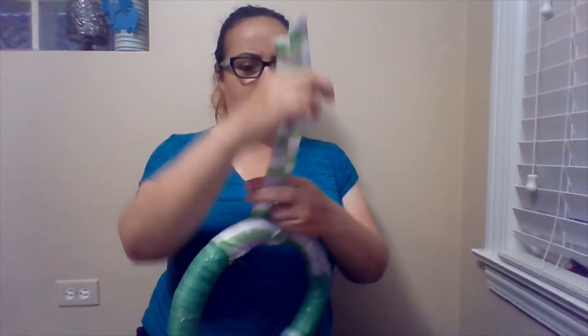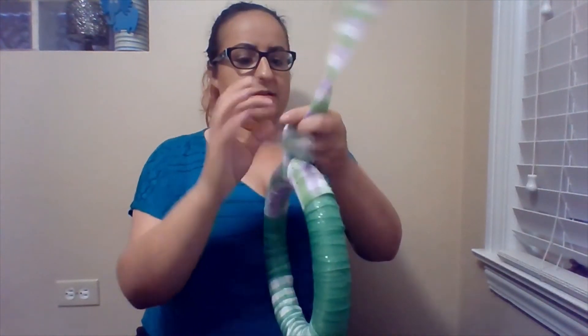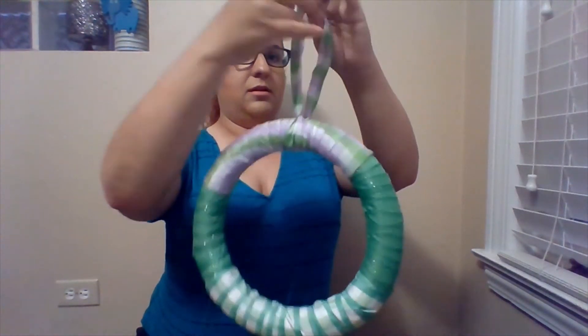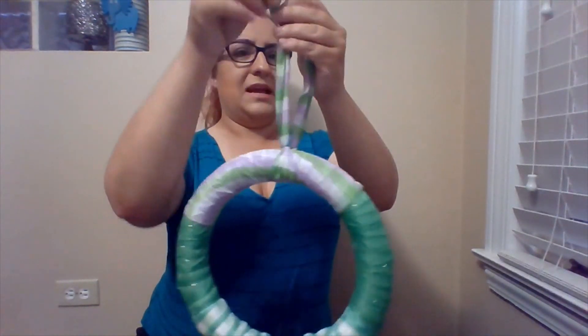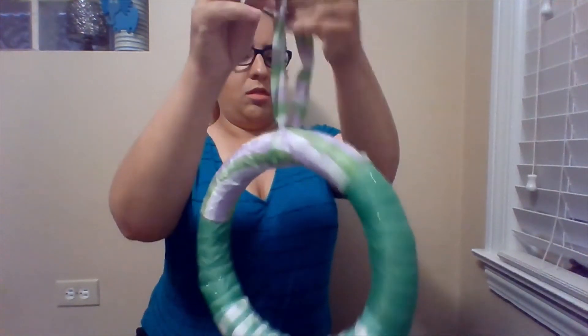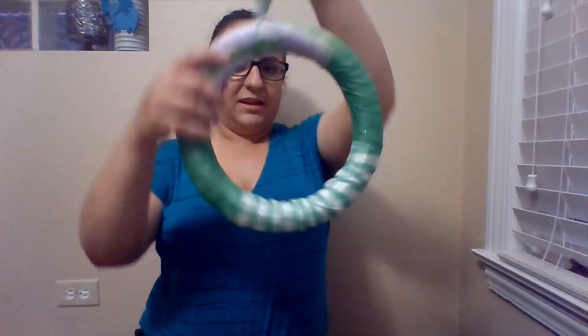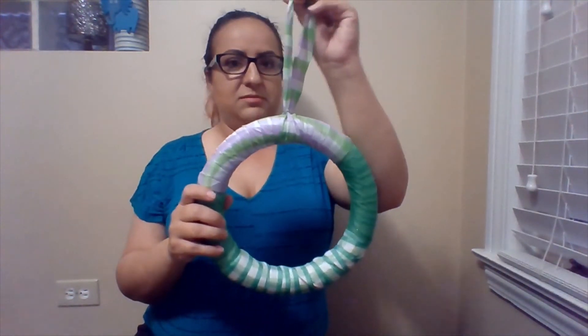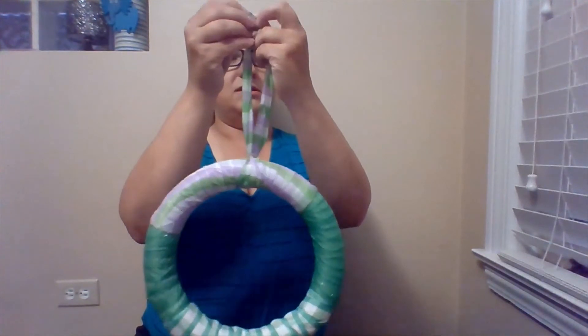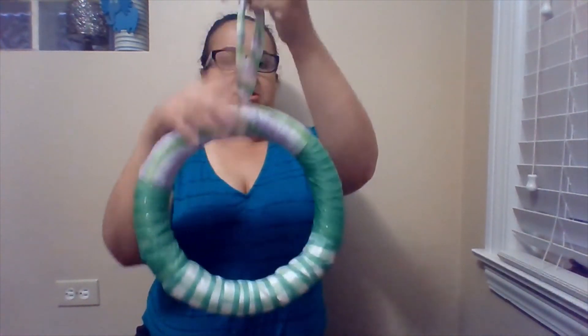So you can just go like that and tie it, and then right up here tie it as well. And now it is ready to hang — if you have something to hang it on, like a nail or a hook on your door. I'm going to double knot it real quick because there's space too.